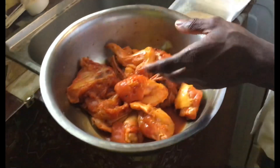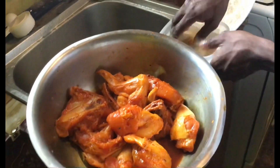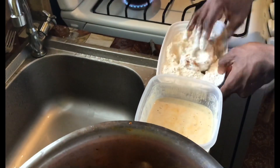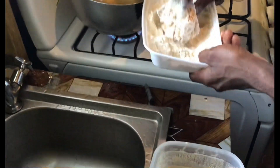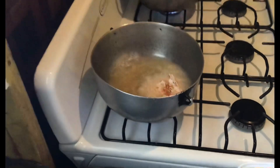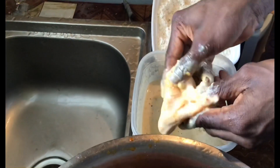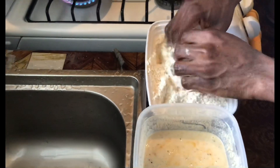The oil is hot and I'm going to dip the chicken into the batter first, then dip it in the flour second, and last but not least I'm going to put it in the pot. For the wings I'm going to do the same — I'm going to fold the wings before I dip them into the dry flour.